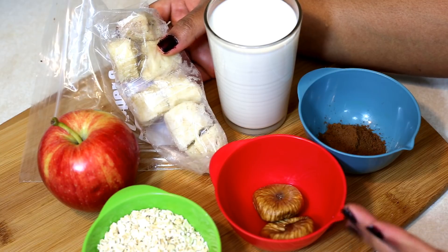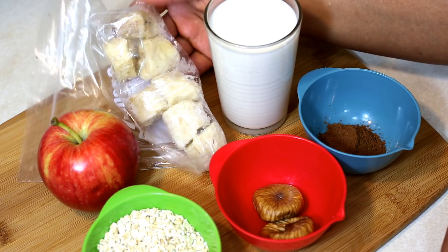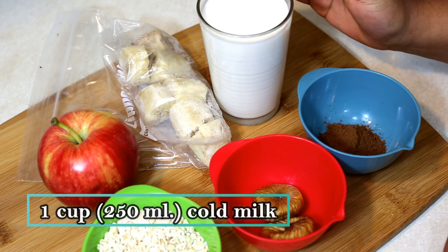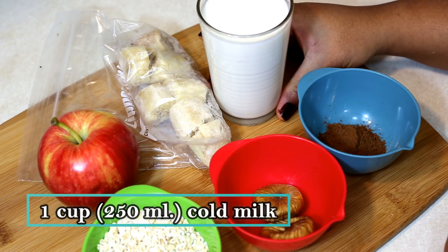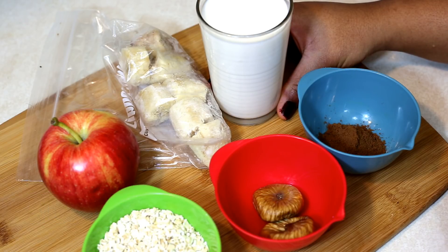Instead of frozen banana, you can add a few ice cubes as well, but that will dilute the smoothie, so I prefer banana. You will also need one cup of cold milk. Here I have taken regular milk, but you can use any other vegan alternatives such as almond, soy, coconut or cashew milk as well.